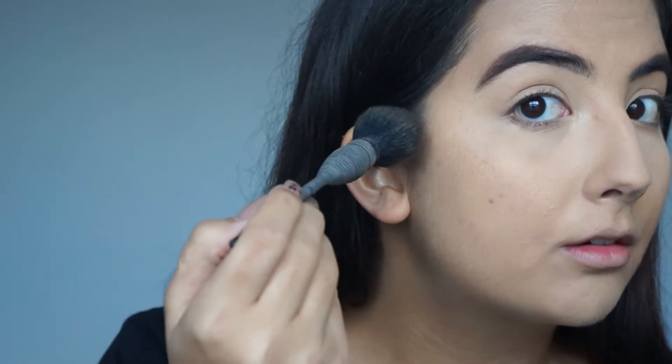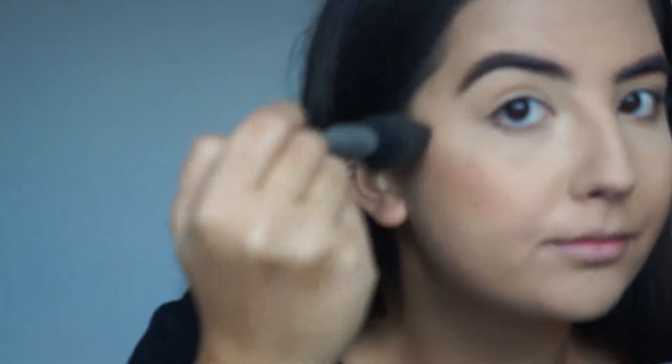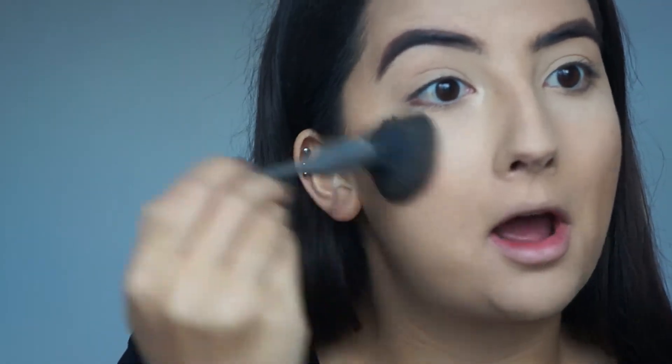I'm going in with my Too Faced Chocolate Soleil bronzer. The brush I'm using I think is not vegan — it's slowly falling apart so when it does I'll throw it in the bin. This is a NARS brush, and I'm really upset that NARS has decided to sell to China, so obviously they didn't care about being cruelty-free. I'm never buying a NARS product again, which is super disappointing because it was my all-time favorite brand and I've been buying their Sheer Glow foundation for about eight years.